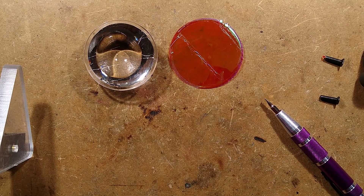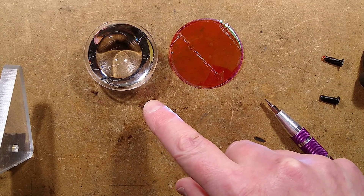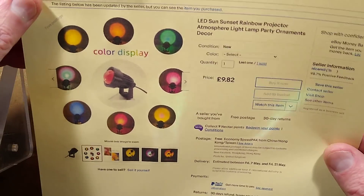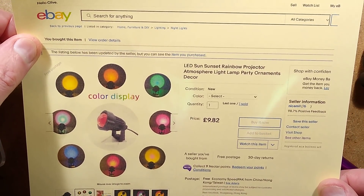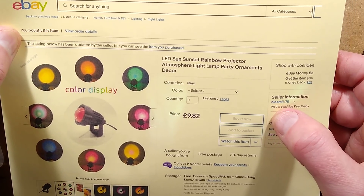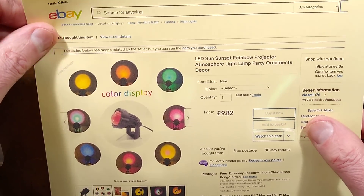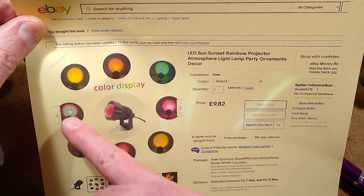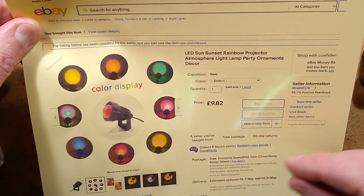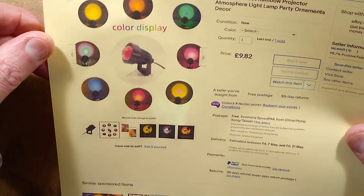Let's take a look at the listing. It has the potential of just putting a coloured LED in there — you could do away with the filter and have just a specific colour. The listing calls it 'LED Sun Sunset Rainbow Projector Atmosphere Light Lamp Party Ornaments Decor.' This one came from a seller called NiceMIL, with very low sales count of 76, and they sell a weird selection of stuff including some dubious products. You only get one of them — the options listed are called Rainbow, Sun (a yellow), and Sunset (a yellowy-orange).